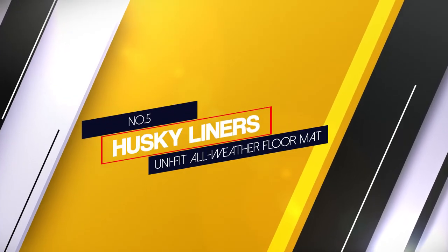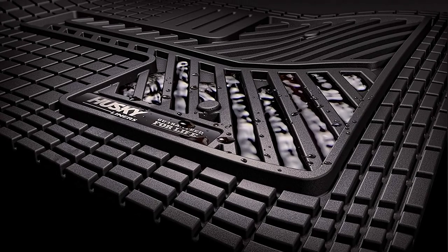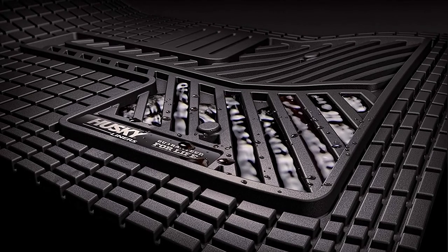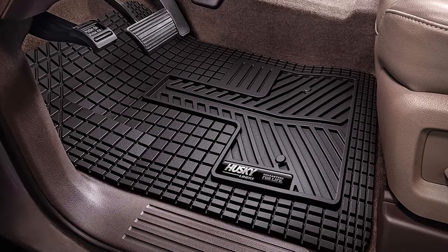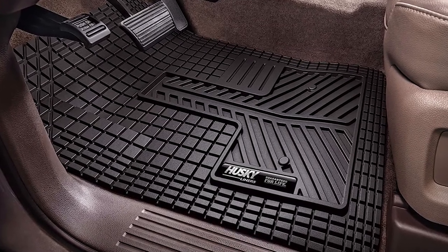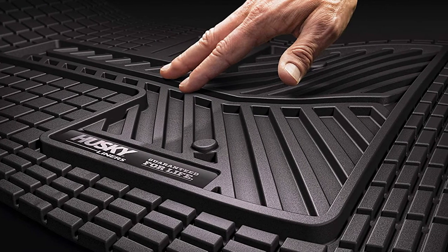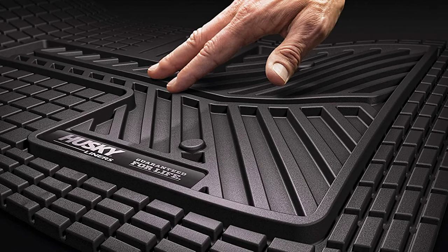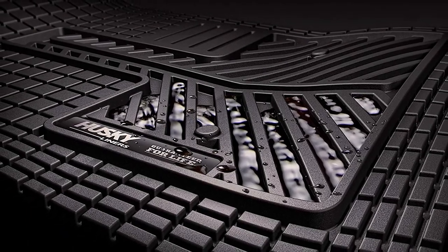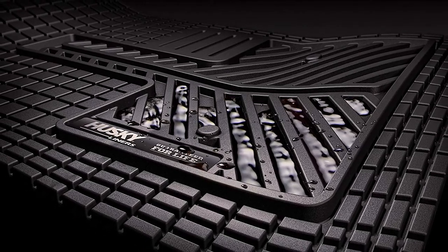Number 5. Husky Liners Unifit All Weather Floor Mat. Unifit floor mats have been designed to fit almost any vehicle and are incredibly easy to install — simply trim the mats to fit your vehicle. UniPost Retention System keeps your floor mats from sliding around underfoot like lesser mats. With the perfect balance of softness and strength, rubberized Dura Grip material was designed with comfort in mind. UniEdge creates a wall around the center channel that funnels mud, snow, and other liquids into the recessed ribs, containing the mess until you can yank, dump, wash and repeat.